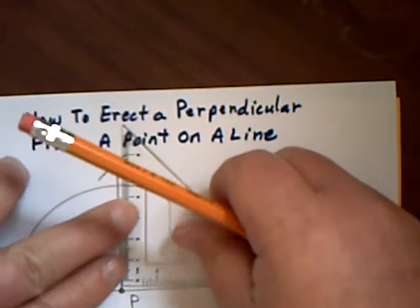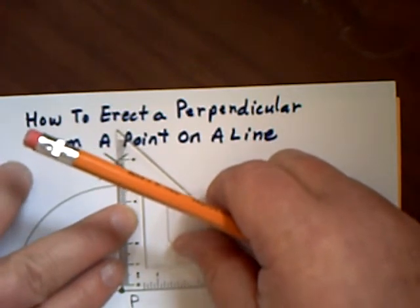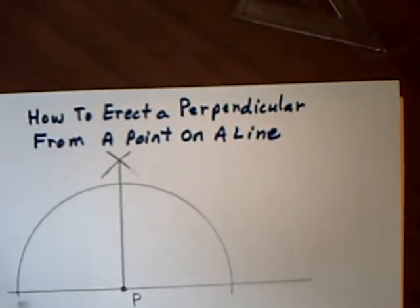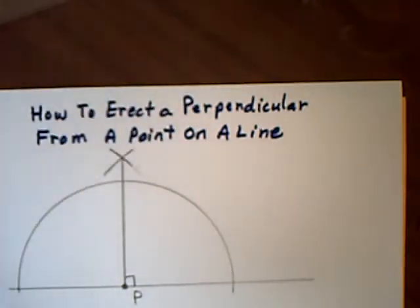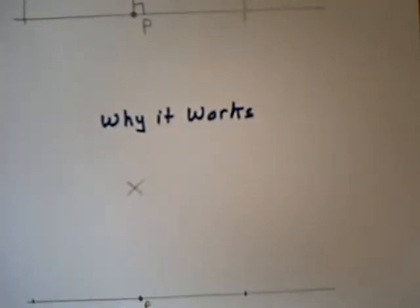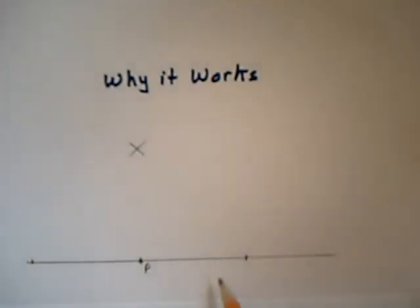What you've really done is the same steps as bisecting an angle, except here I'm bisecting a straight angle of 180 degrees, which gives me a 90 degree perpendicular. Here's why it works: when I drew my original arc, this side and this side became the same length.